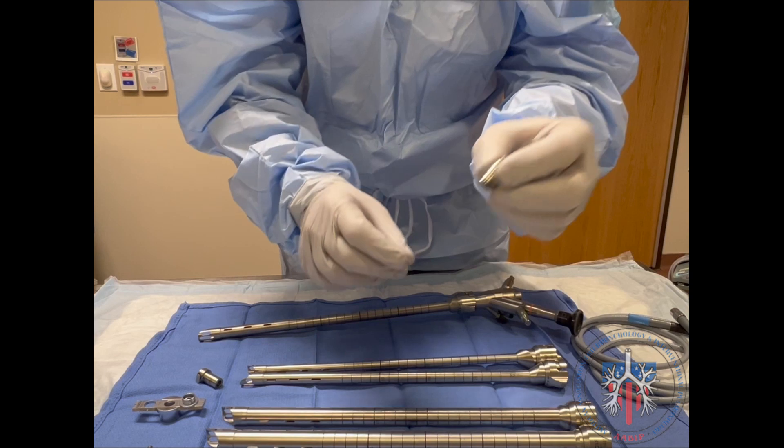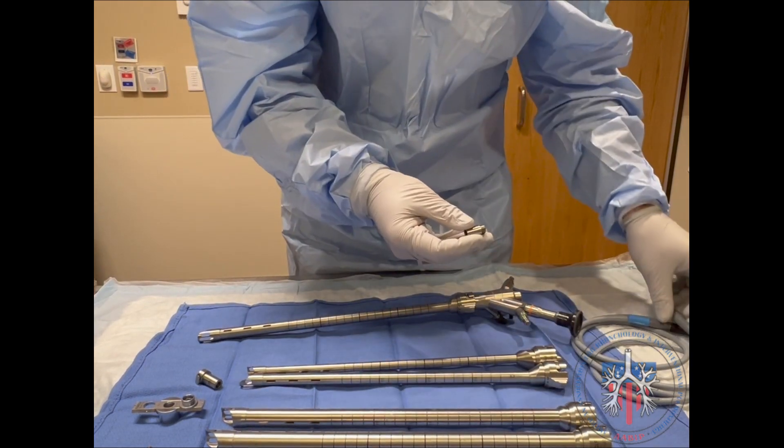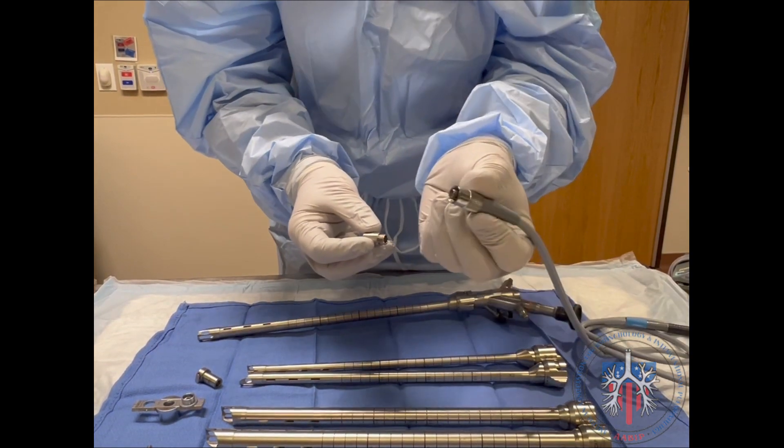The endoscope side adapter allows for connection of the Wolf scope to a Stortz light source.